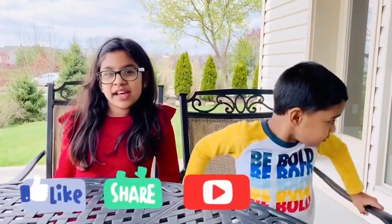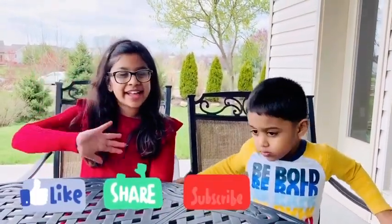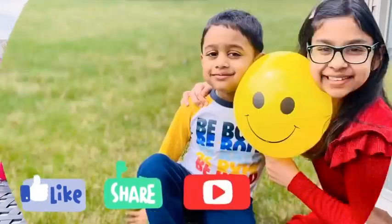Okay friends, thank you for watching! If you like it, please like, share, and subscribe! Bye bye friends!